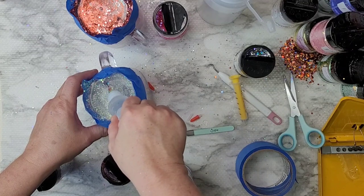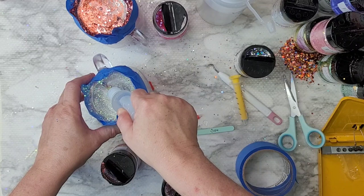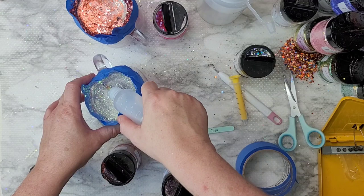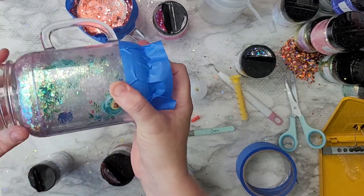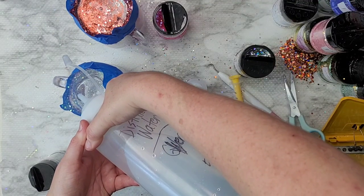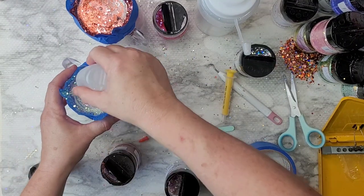I'm using a mixture of distilled water — I got a jug at the store — and vegetable glycerin ordered off Amazon, which I'll link below. You definitely want distilled water, not drinking water or tap water. It needs to be clean and clear because this gets sealed up, and regular water could get really gross in there over time.